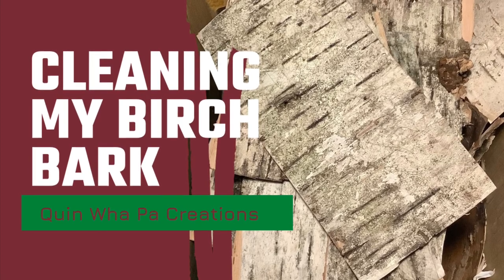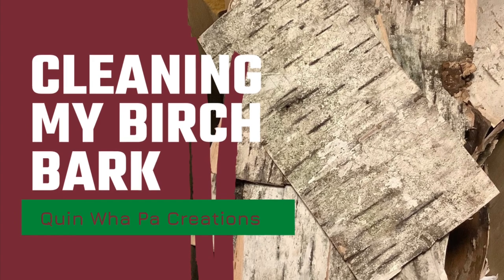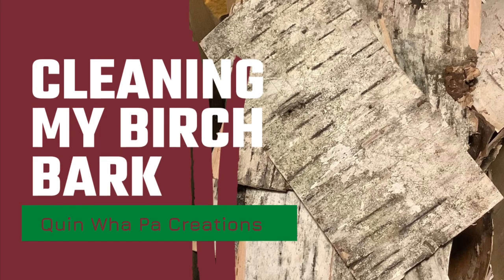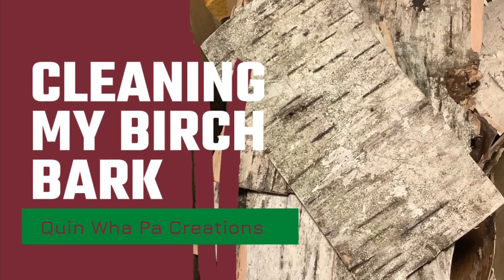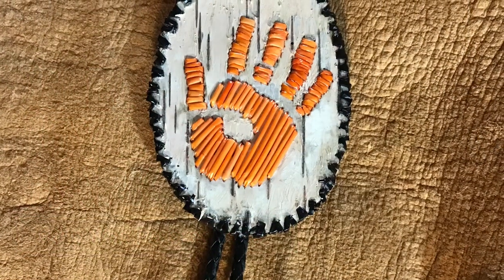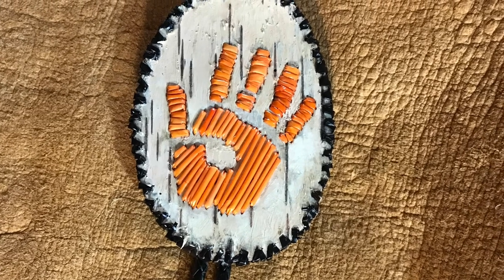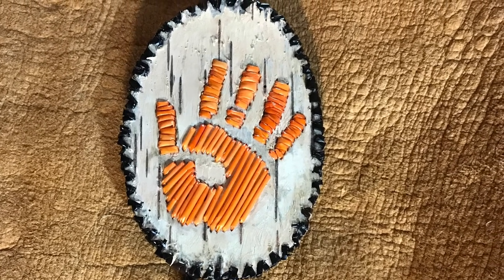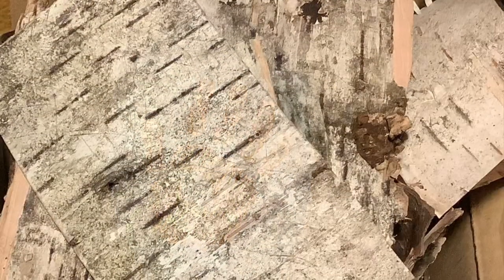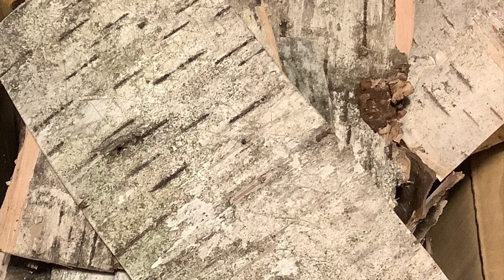Hi and welcome back to Quinwell Paw Creations tutorial videos. Today I'm going to be cleaning my birch bark. We are going to be doing the project with my Facebook group this Sunday. I have sent out their kits and we're going to do an orange hand with the medallion that I had made. I'm going to teach my group how to do that. I have some birch bark that needs to be cleaned and prepared for use on Sunday.